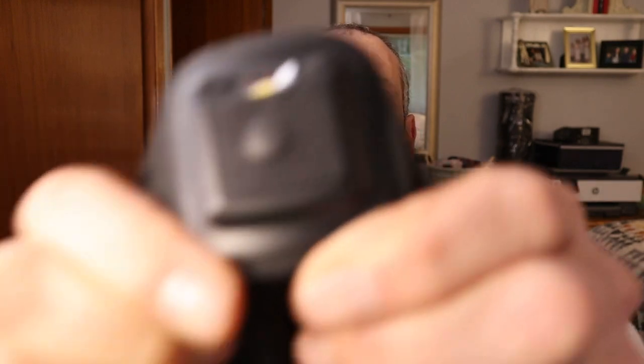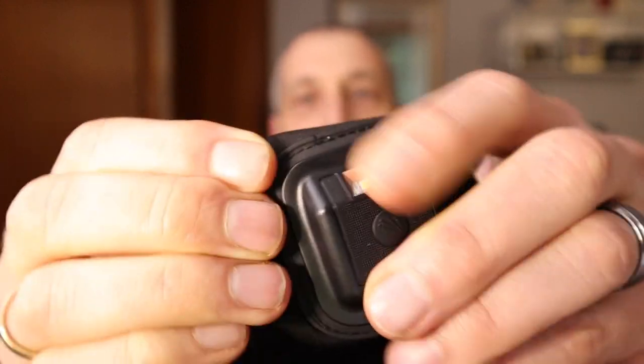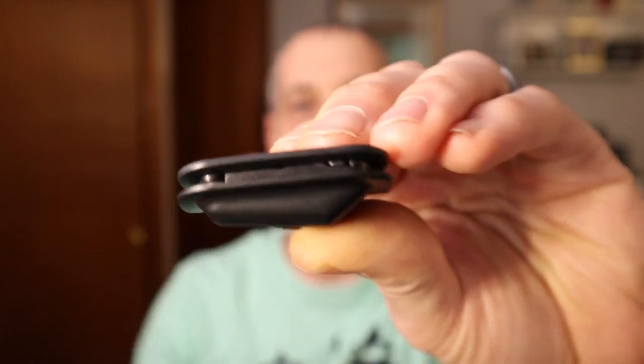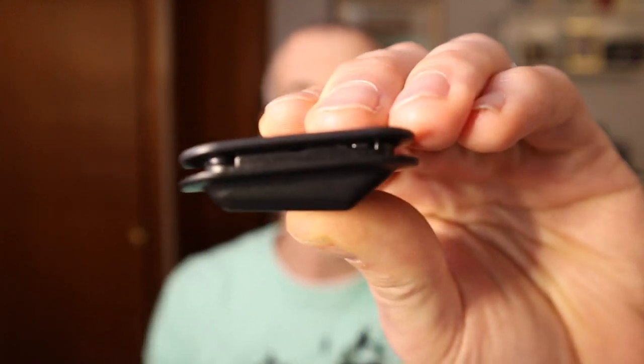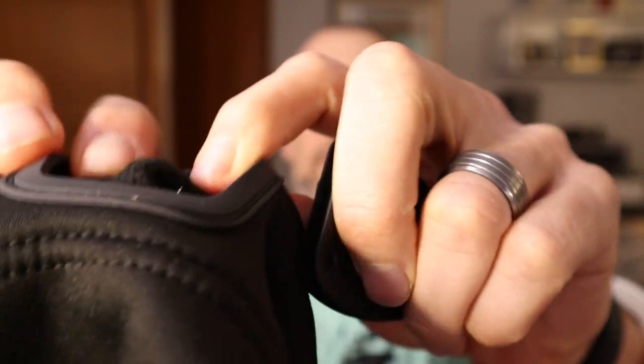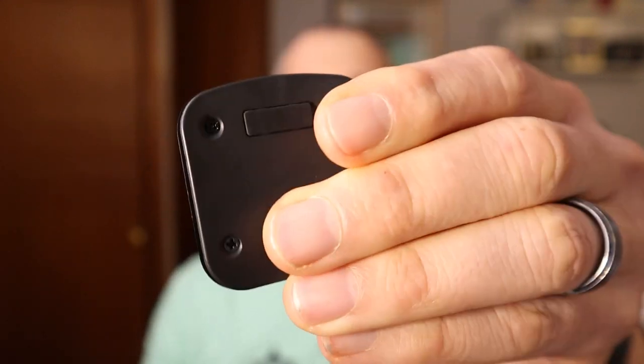So how do you remove the headlamp? It wasn't completely obvious to me, but it has a stretchable material and you can just pull it out. On the headlamp itself it has a ridge, and you want to make sure the rubber fitting goes right between that ridge so it fits snugly in there.